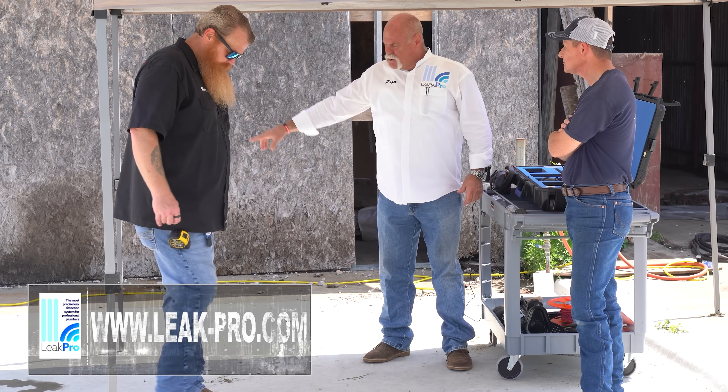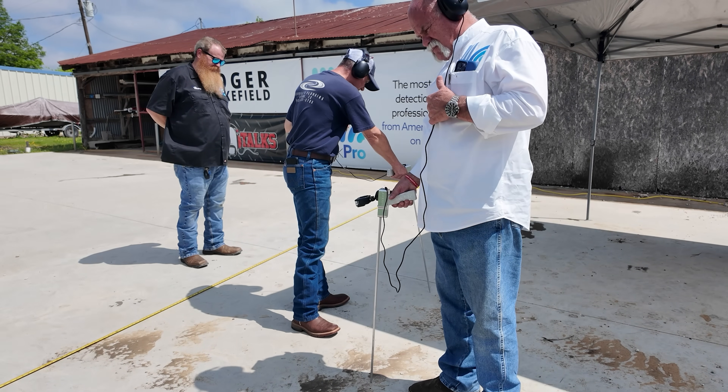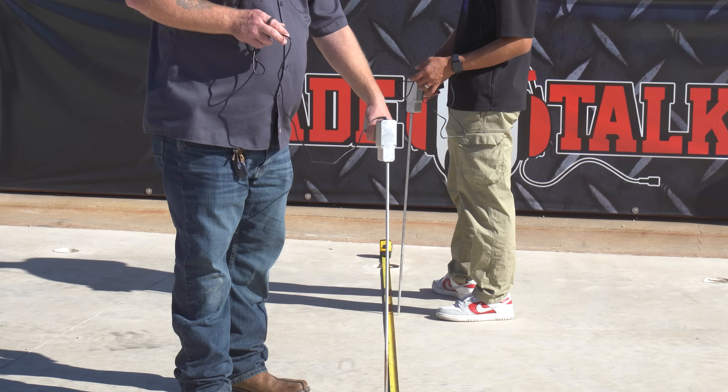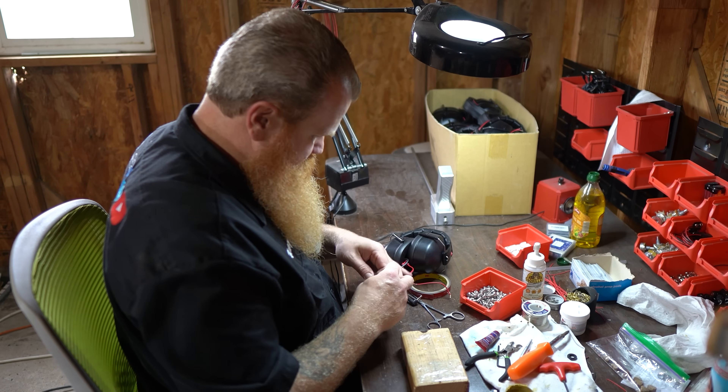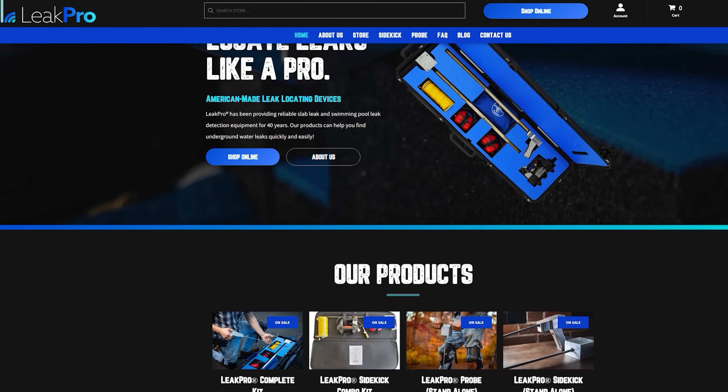If you're a plumbing company owner or you're a plumber and you want to learn how to improve your skills, your services, the value you bring to your customers each and every day, go to leak-pro.com, check out the training, check out the equipment, and it'll help you take care of your customers better.